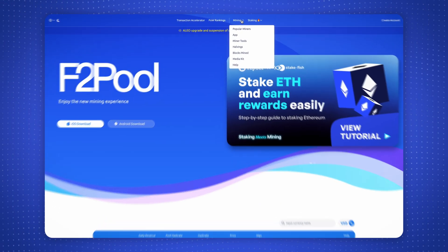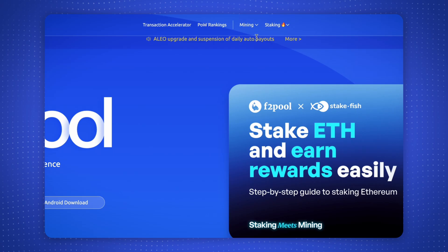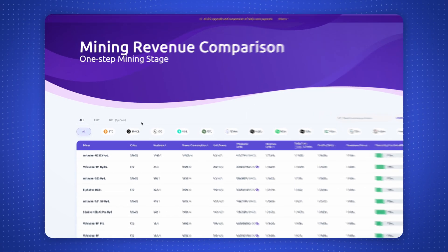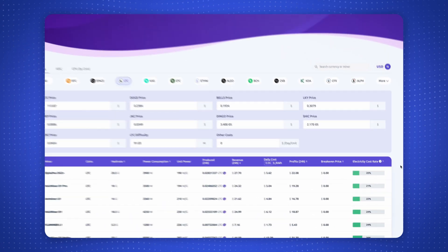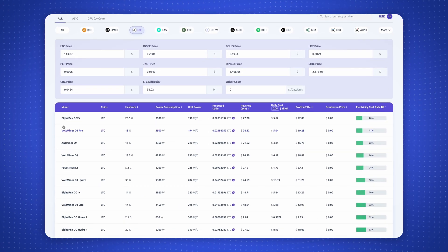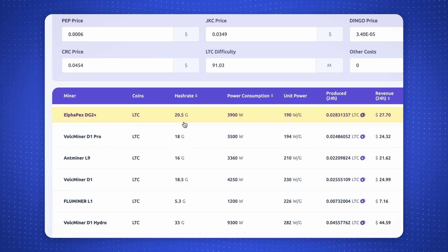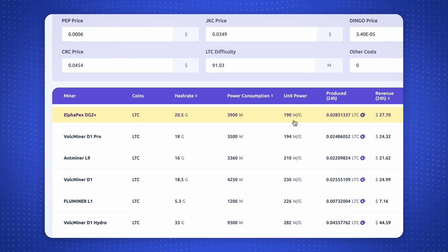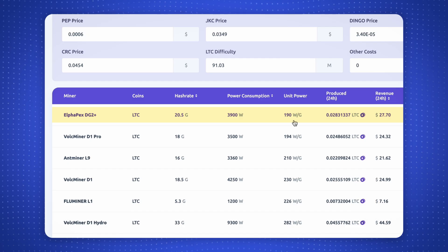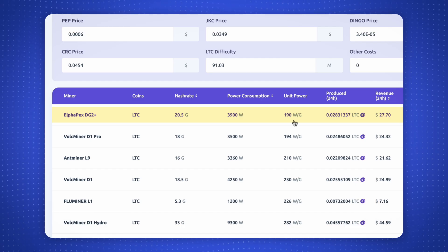Before we crack it open, let's check the leaderboard on f2pool.com. At 190 watts per gigahash, the DG2+ is right at the top of the Scrypt efficiency chart. This is the highest hash rate we've seen on a standalone Scrypt miner. You can mine Litecoin and its merge mining partner Dogecoin, plus a few other smaller coins.